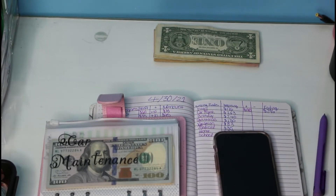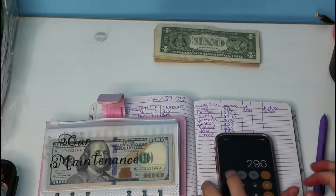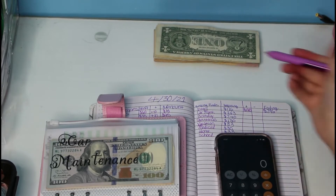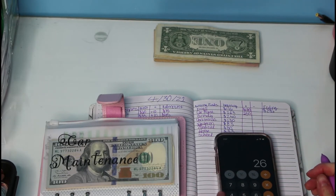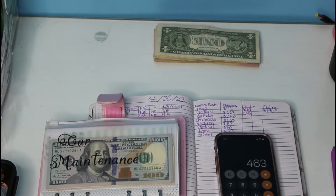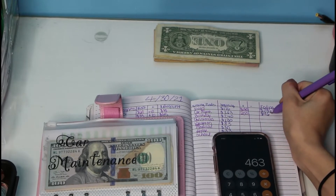Car maintenance — we added a total of $200. So $263 plus $200, we have an ending of $463.